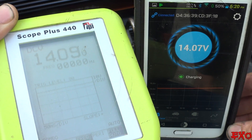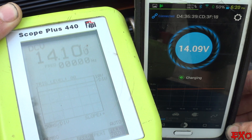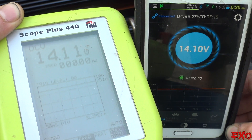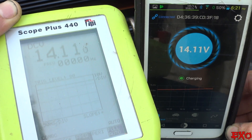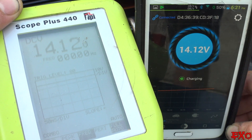14.09 on the multimeter compared to 14.08 on the Bluetooth meter — so that's about one to two hundredths of a volt off. The manual stated the only disparity you'd notice would be about 0.02 to 0.03 volts, and guys, I've got to say that's damn near perfect, especially for how awesome the function is.